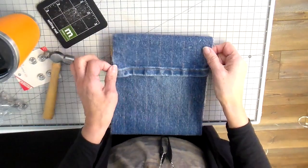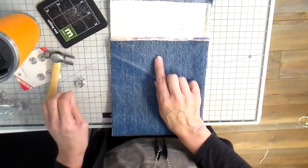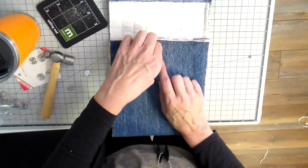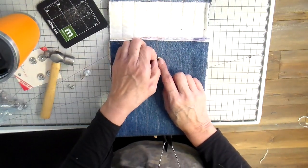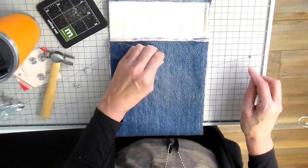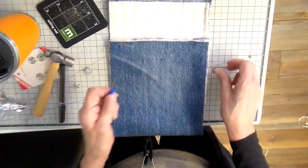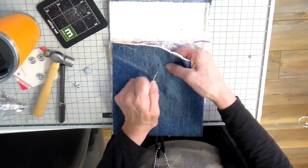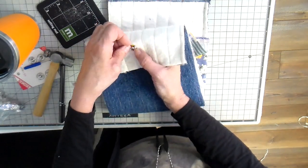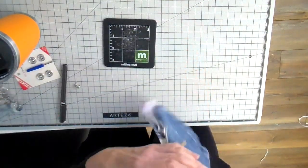On to doing the snap — I put the snap on the bag first because I want the back of that to be covered with the lining, and the flap snap I'll put in later after the lining is in. I'm just laying that washer on the top, eyeballing the center, about an inch and a half down from the top. This is a four-part magnetic snap. I mark the little slits there, then I take a seam ripper and cut those little holes, put my prongs through, add a washer, and hammer those prongs down into place.